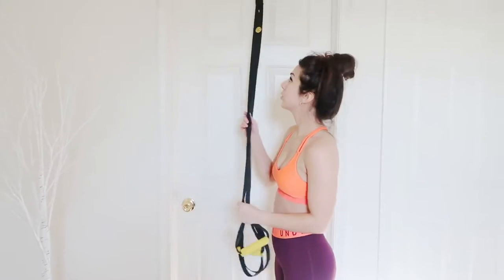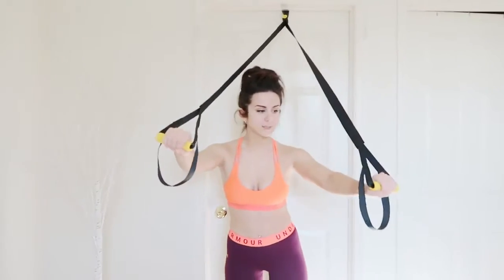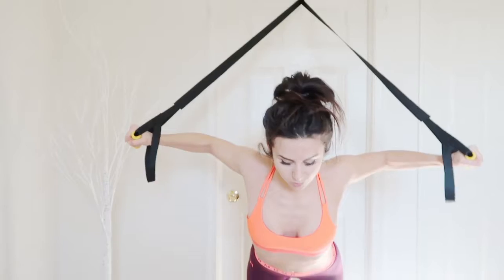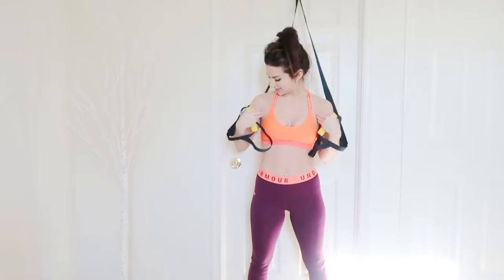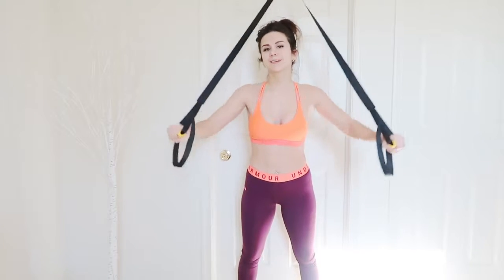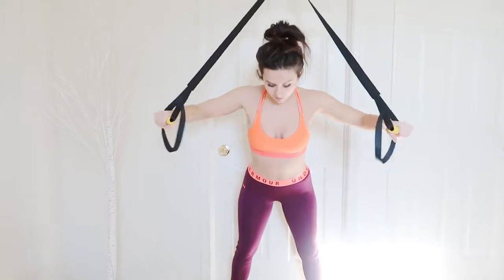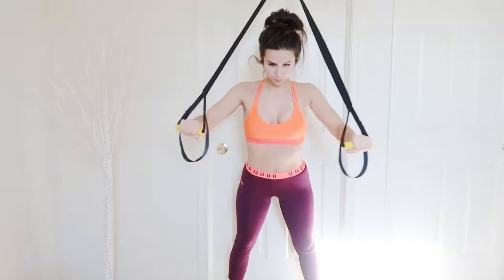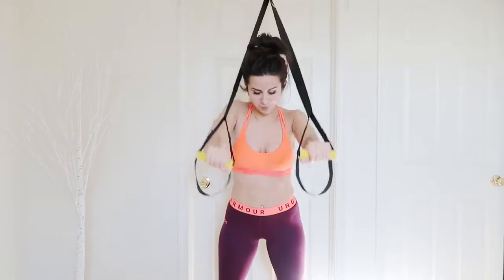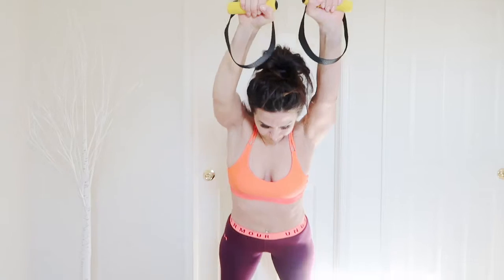Next piece of equipment is an over-the-door trainer, and this is perfect for upper body and back. This one's from Gold's Gym. Just grab one of these sides and you can honestly do push-ups, go like this, and it works out right here. I collect a lot of chub right here, so when I'm wearing a bikini or something in the summer — so this will work it right out. You can also go straight up, tighten your abs, and it's also an ab workout. And then my favorite is doing the back.